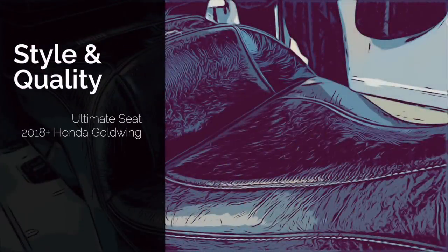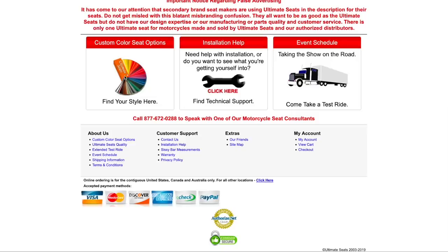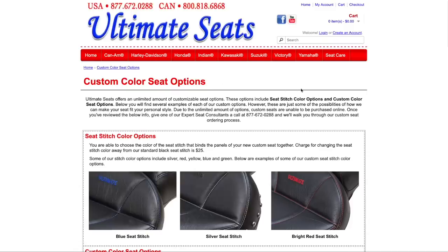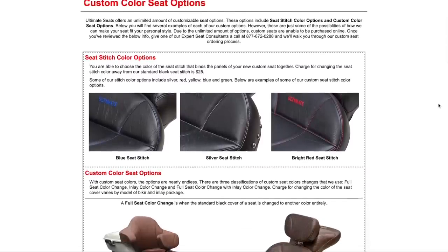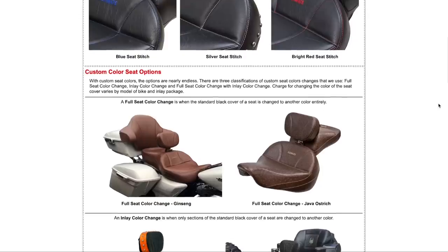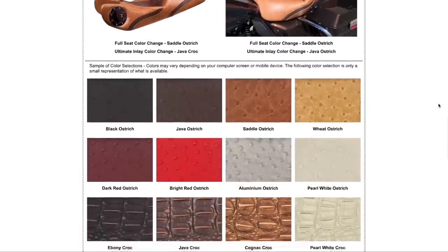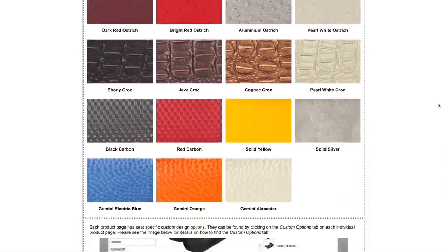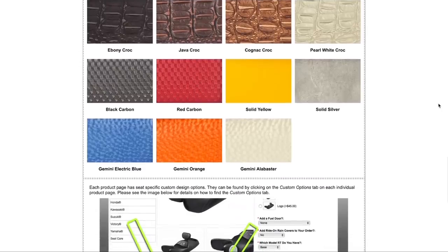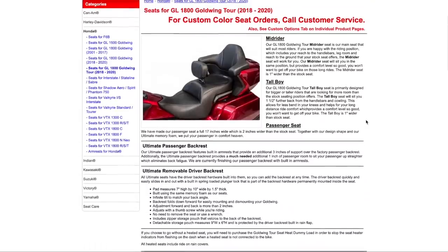Let's talk about the style and quality of the Ultimate Seat. One of the big advantages is you can have a lot of choice. You can choose from different seat colors, a variety of stitching colors, and even have a two-tone seat. You can choose different vinyls and different textures of vinyl, and you can mix and match these to create your own custom seat. You can also select options like custom embroidery.